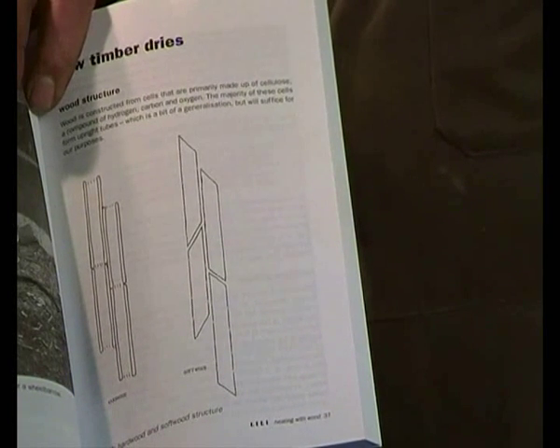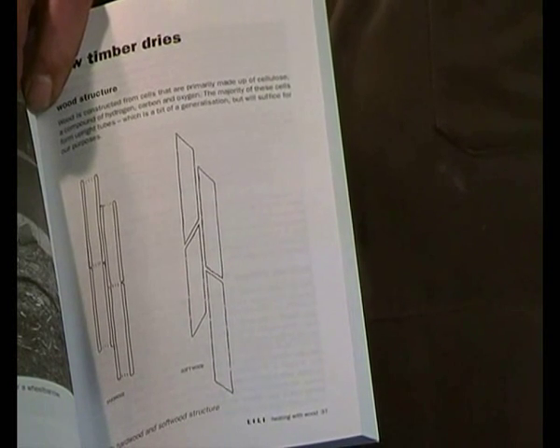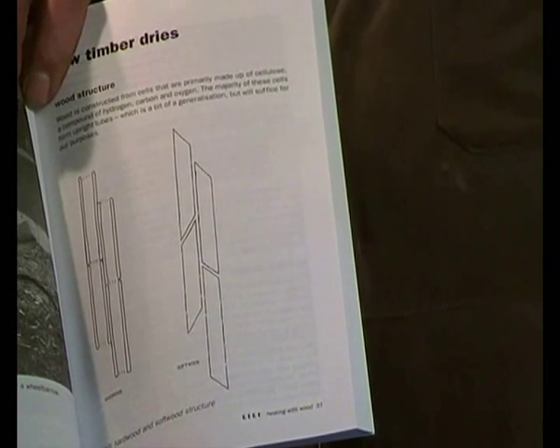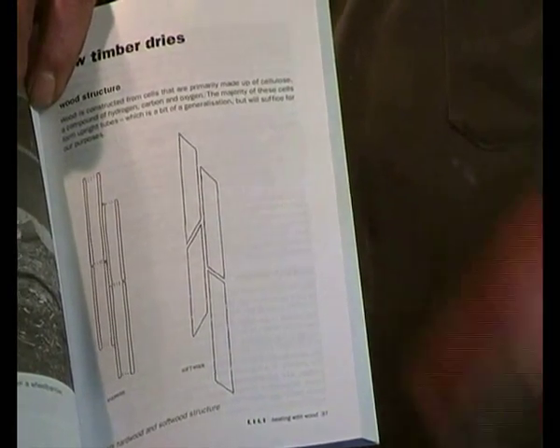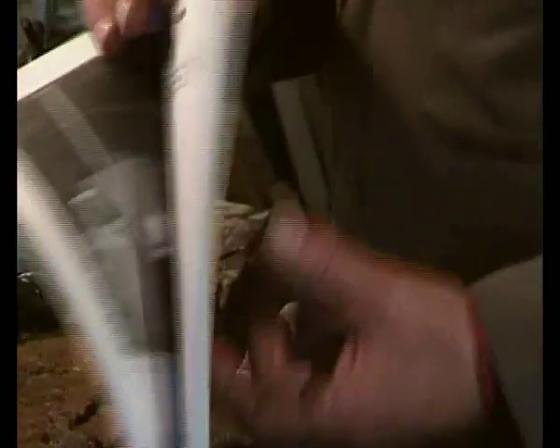Below the fibre saturation point, moisture is lost from the cell walls and at that point the cells start to shrink, which is why you get movement in timber. You take 15% moisture content timber, machine a floor out of it, put it in a centrally heated house and it will shrink. It's because the cell walls are shrinking — it's losing water out of the cellular structure.